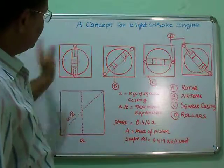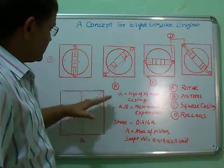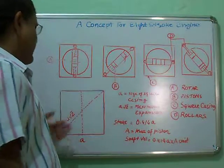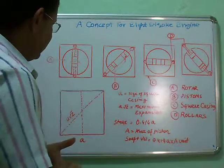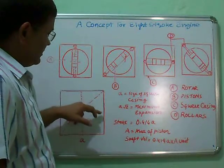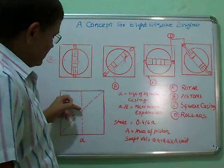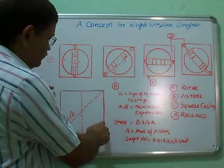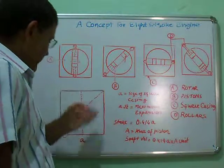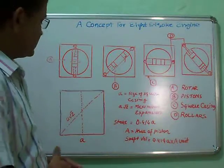When we rotate it by 45 degrees up to this point, you will find this is the compression phase. There are two pistons — both pistons move inward and compress, and just before the end of compression, there is an injection of fuel and combustion takes place. Then the pistons and rotor start moving in this direction, creating a force on these two walls, and those two walls create a reaction that rotates the rotor and generates a couple to keep it rotating continuously.